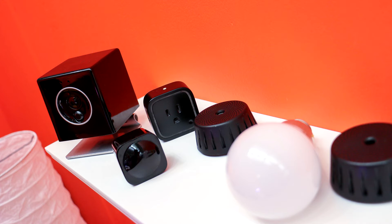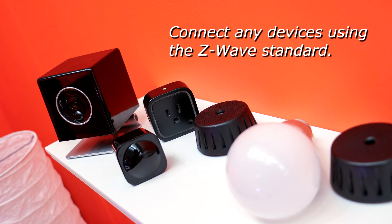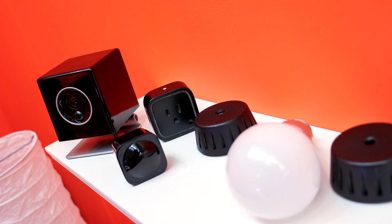We manufacture the whole system with tons of different UMI accessories — including light bulbs and power plugs, all controlled by the UMI Touch. You can also connect other accessories: we have the latest Z-Wave chips inside, so you can connect all your Z-Wave devices, as well as third-party products like your Nest thermostat or Philips Hue.